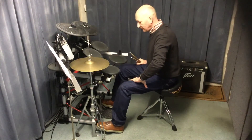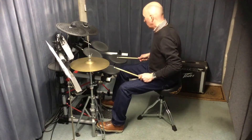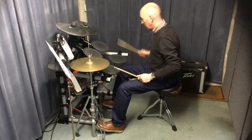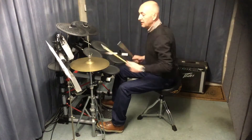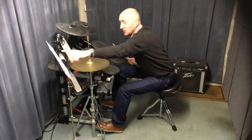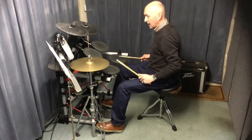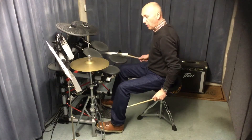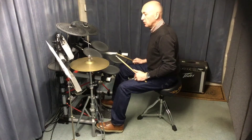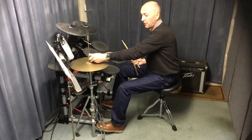The first one is bass drum and low tom playing together on every beat. When you look at the chart, it is a cross and a circle at the bottom of the stave. There's also the hi-hat going up and down as well - that's optional. If you can do that, great; if not, just leave it out for the time being and work it in later.